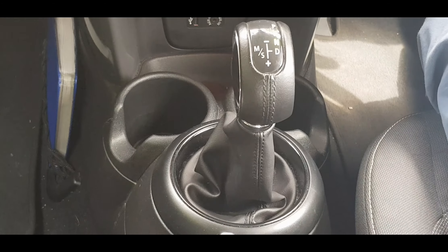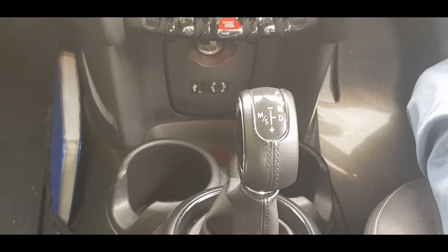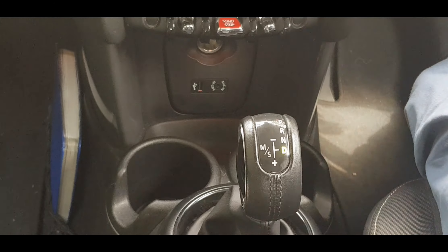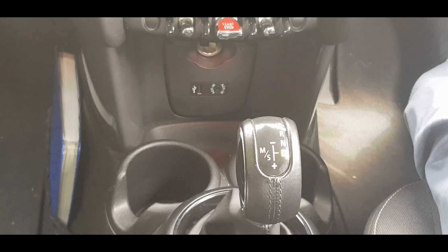D is for Drive. Drive is the normal gear you would use in an automatic vehicle. It means that the car will automatically change gears according to how much pressure you are putting on the accelerator.